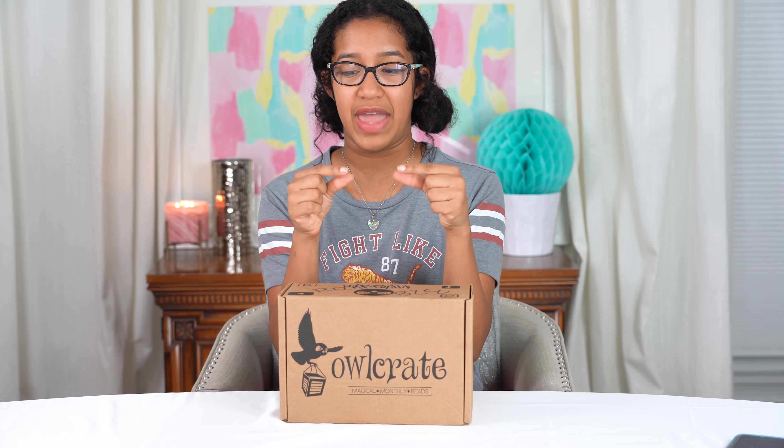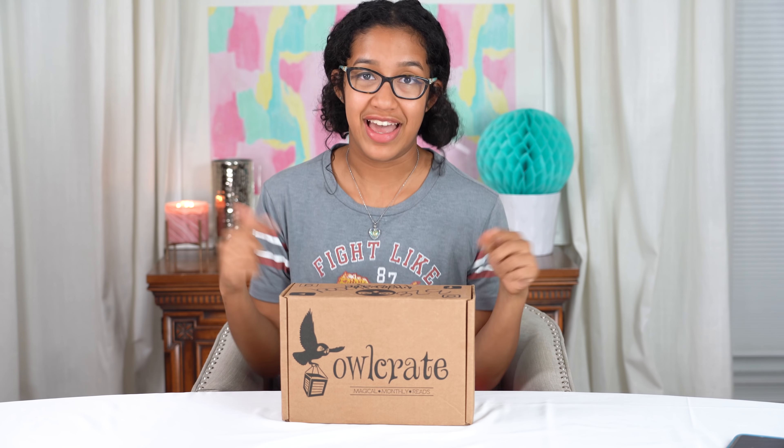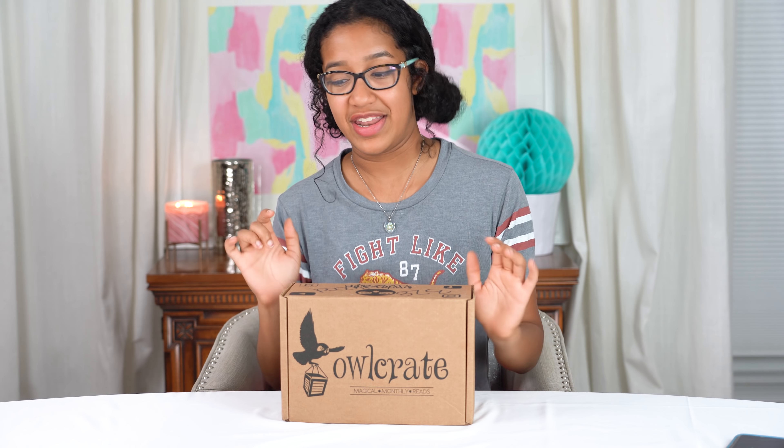Today we're going to unbox this. There's a book in here and I love books. I've seen there's like candles and bookmarks and little things. I need to get this open — I've actually been waiting a couple days so I could film this. This is my very first OwlCrate and I'm really excited.